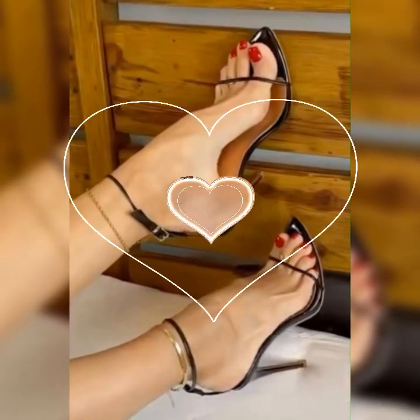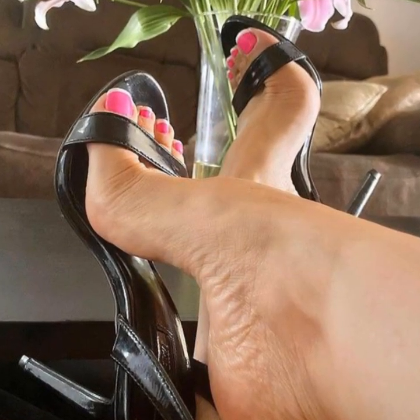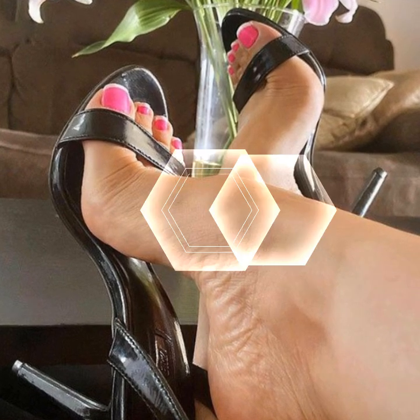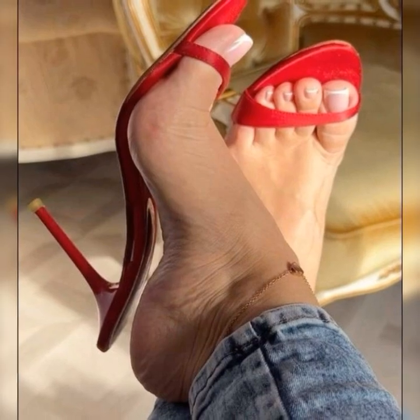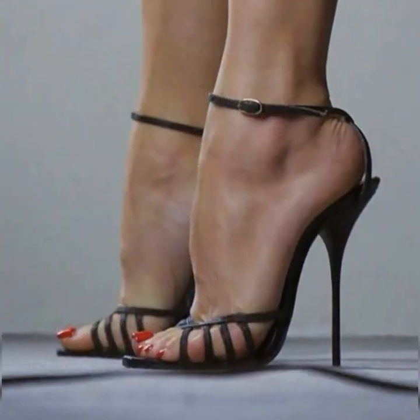The versatility of strappy heel sandals is incredible. They can jazz up any outfit whether you are rocking a flowy summer dress, a flirty skirt, or even a pair of jeans and a cute top. These shoes have the power to take your look to the next level.